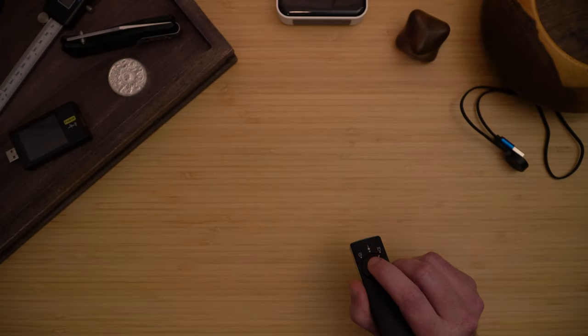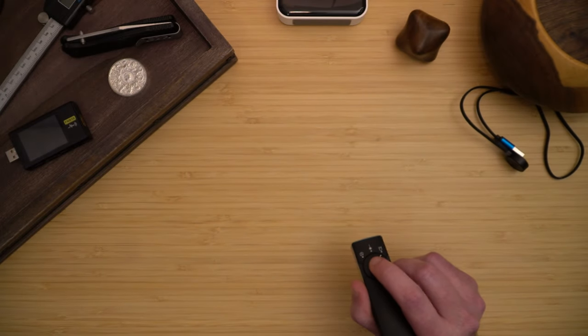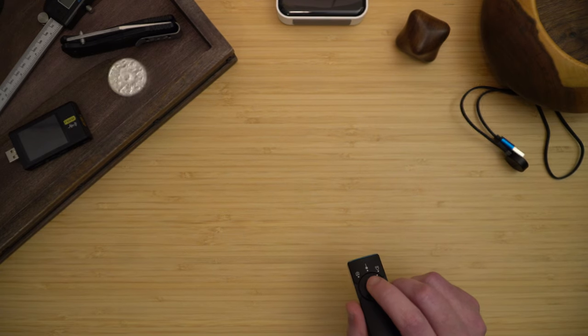Turbo is quite bright at 1300 lumens — it would definitely light up a dark room. The light outputs a maximum of 2600 candela and has a throw of about 102 meters.